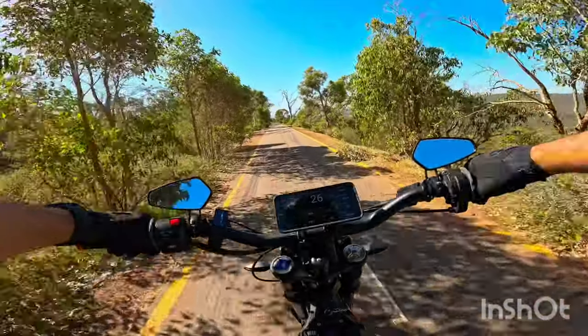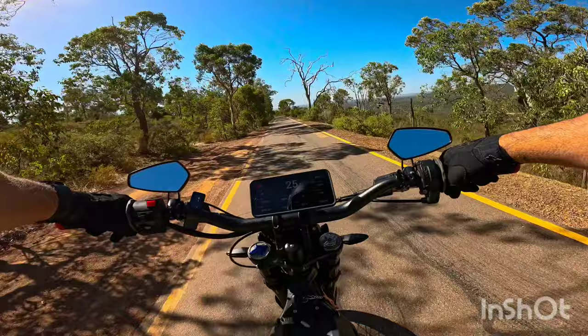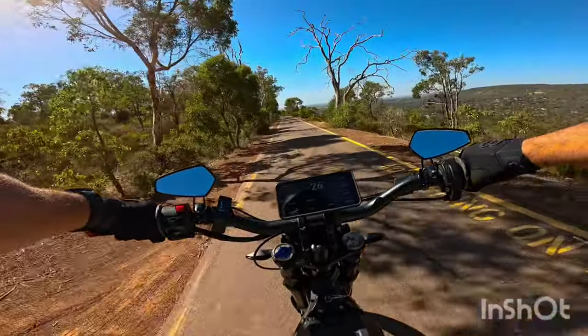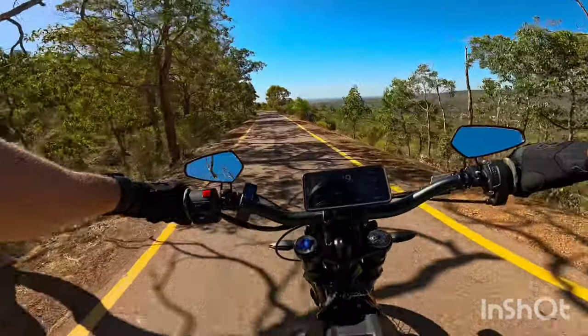What's up? Welcome back to another video. I've just thrown on some EBMX 14-inch SuperMotos, so I've come out to give them a little test ride and see how they feel.